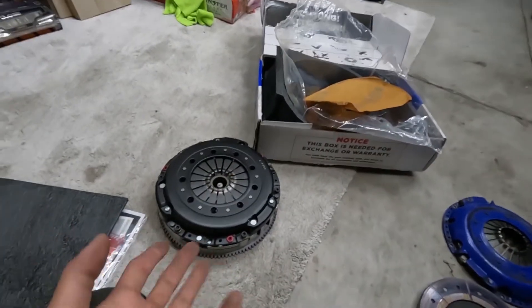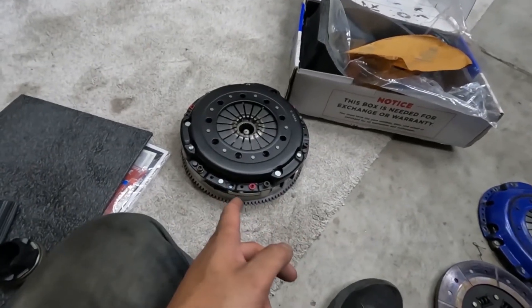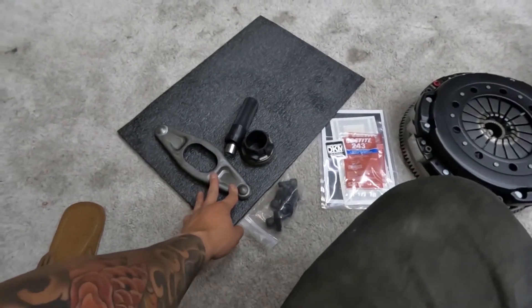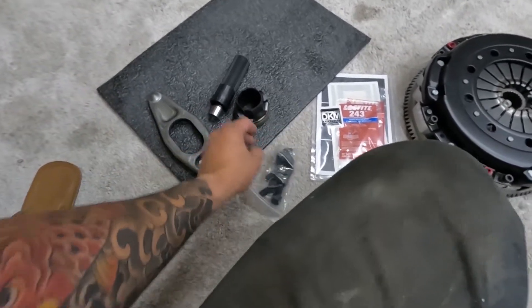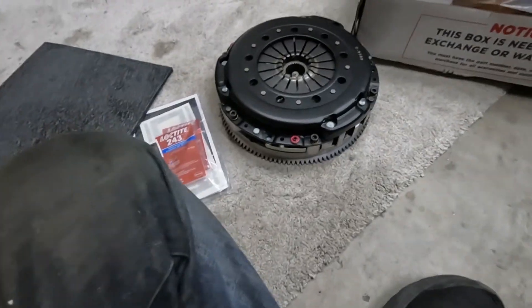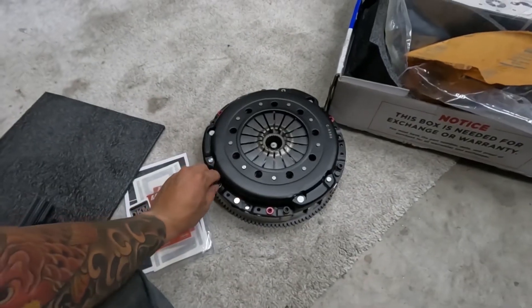Rest in peace, Spec Stage 3. Just unboxed the DKM twin disc — everything was wrapped nicely. This thing is heavy. It came with all the new components for inside the bell housing: bearing, the fork, new flywheel bolts, alignment tool, and some other hardware. Looks like the clutch and flywheel are already assembled together, probably for shipping purposes, so I'll have to remove the pressure plate and attach the flywheel to the engine with Loctite.